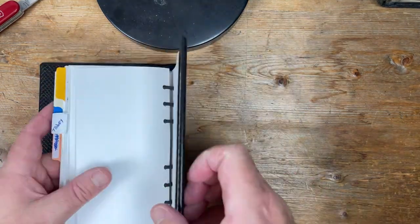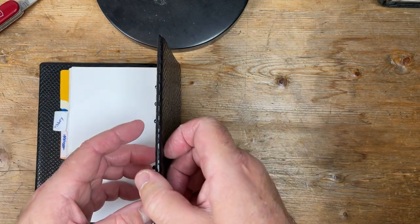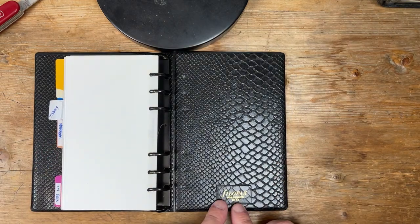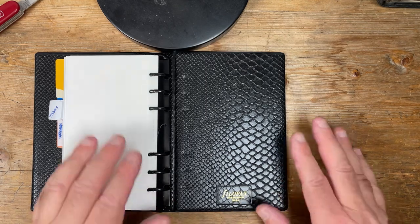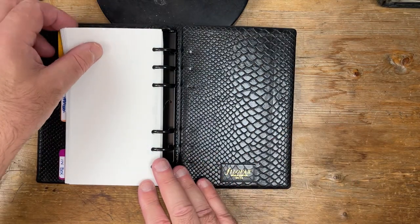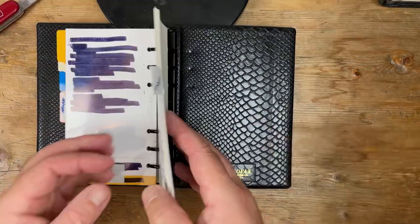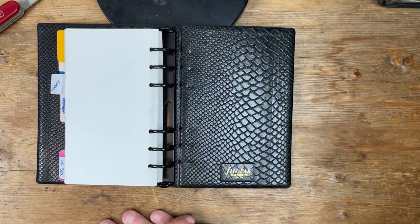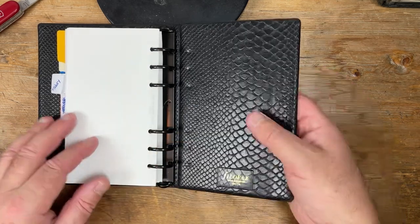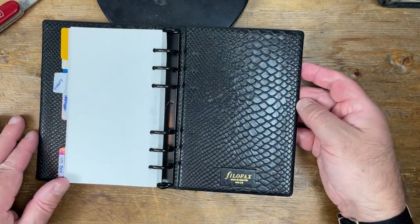Interestingly, as I record this, someone on eBay is trying to sell this very model — they started off at £100 and I think they're now trying to sell it for £69. I think I paid £10 for this about a year ago, so you can find bargains. If you notice my video cutting out for a moment, it's because I had to edit out something where I revealed a part of my notes for a particular day.